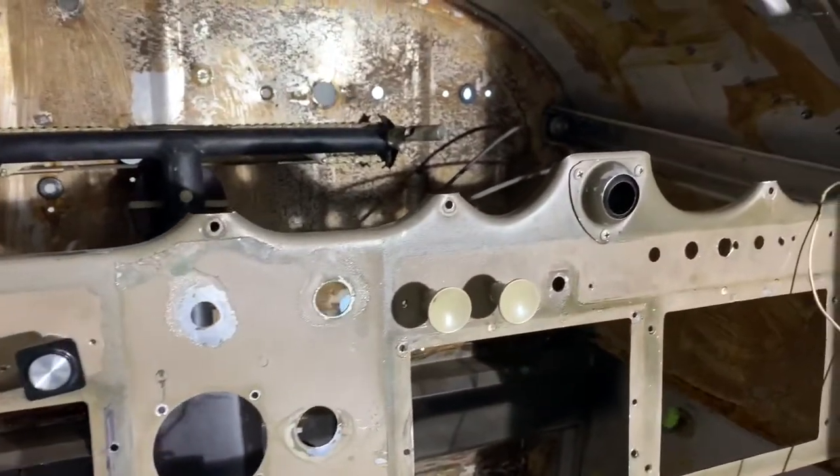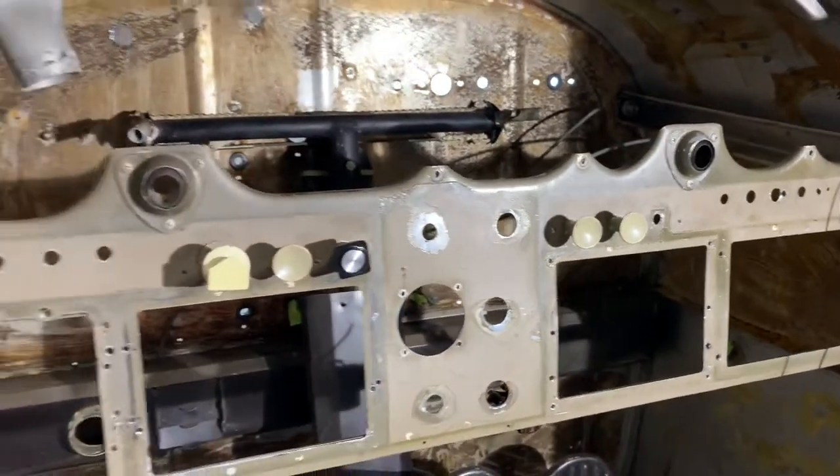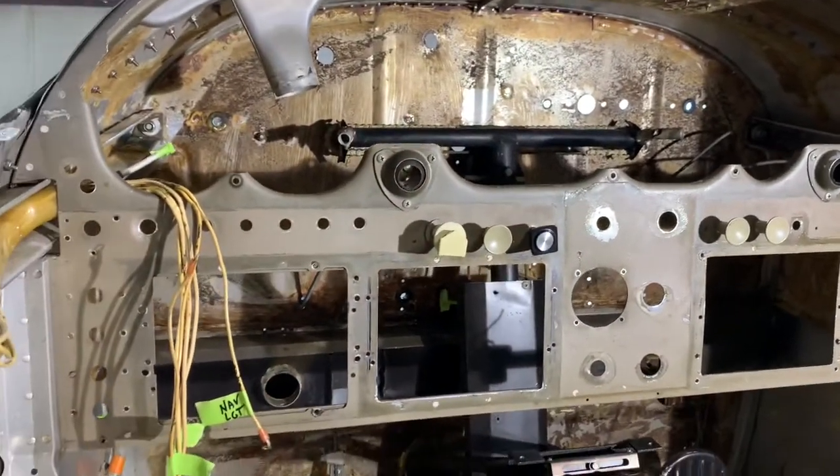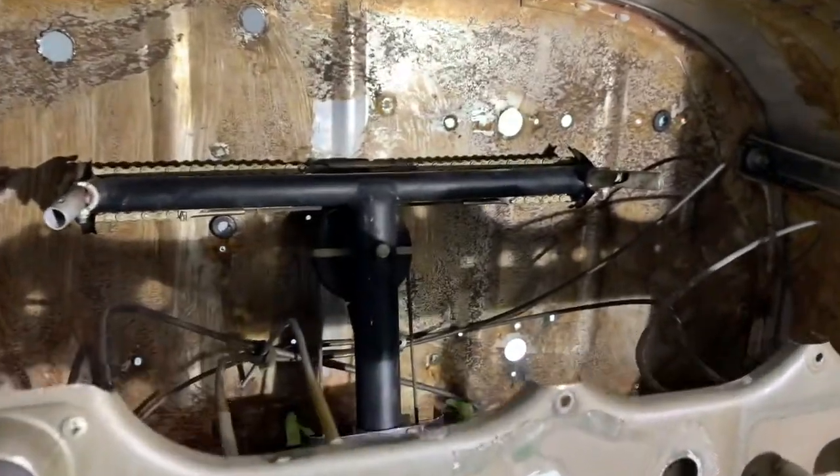Hello, Bill Johnson here with Johnson Aviation with another Maintenance Moment. As you can see on the Cessna 180 project, we have pretty much gutted the entire panel, taken everything out.